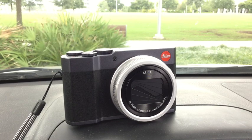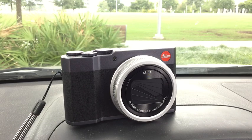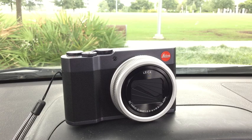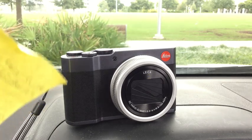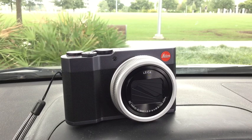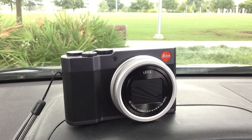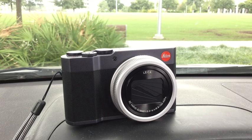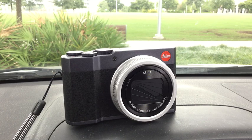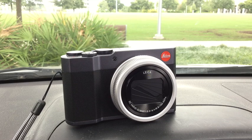The importance of that five-times zoom is that since pictures are two-dimensional, it's five times in width and five times in height — you're talking 25 times the area. So if the subject I want to capture fills the frame at full zoom on the C-Lux, it will only occupy 1/25th of the frame on the M100 APS-C camera.